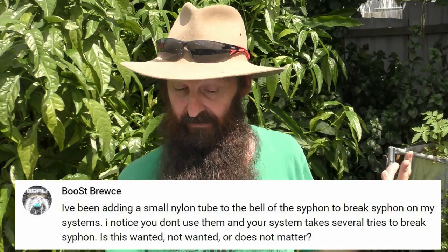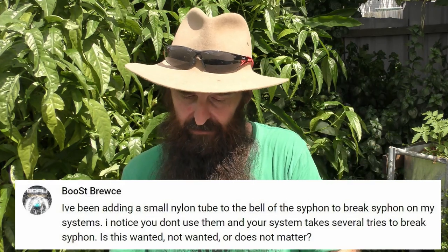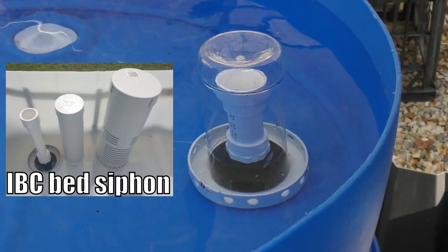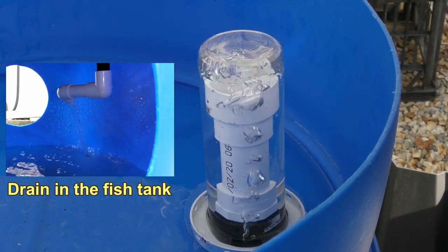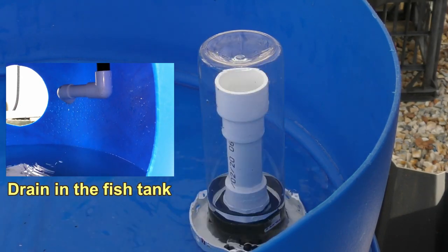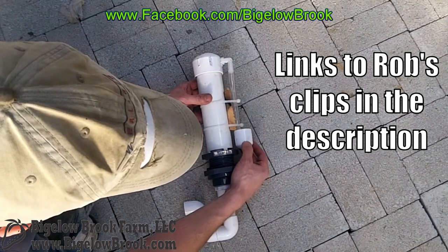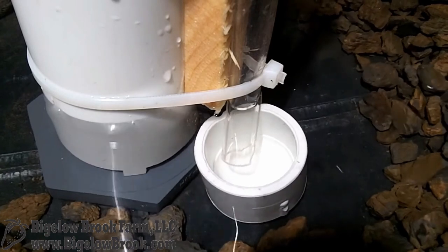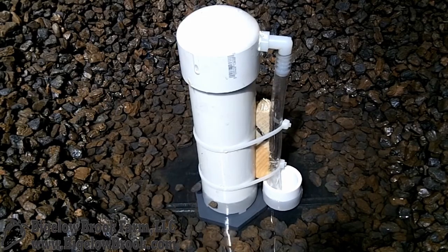Bruce Bruce mentions he's been adding a small nylon tube or snorkel to act as a breaker in his bell siphons, and wants to know if it's wanted, not wanted, or doesn't matter. The design I have runs pretty flawlessly. Rob from Bigelow Brook Farm has an awesome auto-brake bell siphon with a little snorkel running down to a cap — I think they're a fantastic idea, especially if you've got a high-flow bed. Something I might look into in the future, but for now I'm pretty happy with what I've got.